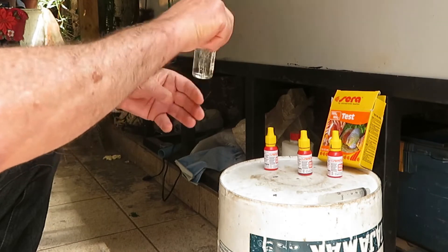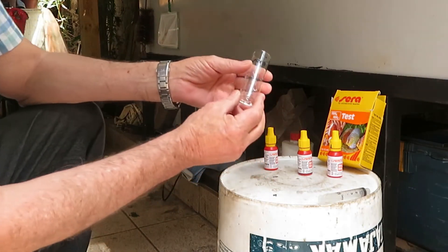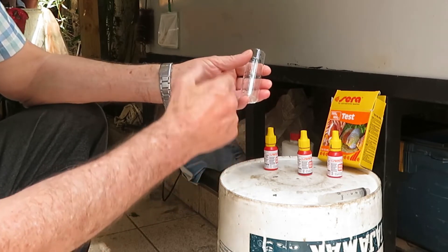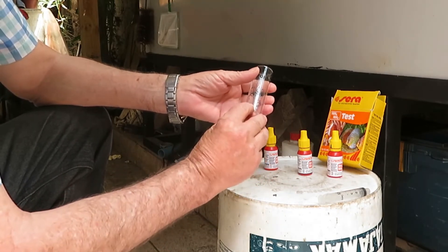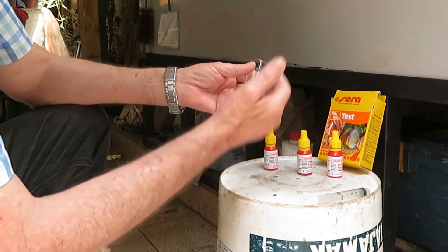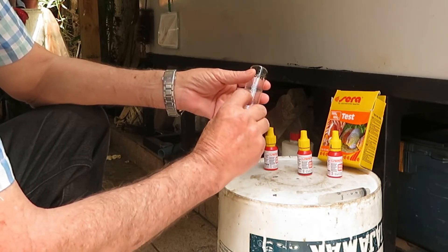Now we're ready to start our test. We have to put 5ml of water in the flask if our aquarium is marine — that is, seawater. If we're testing freshwater, we will need 10ml of aquarium water to do the test.